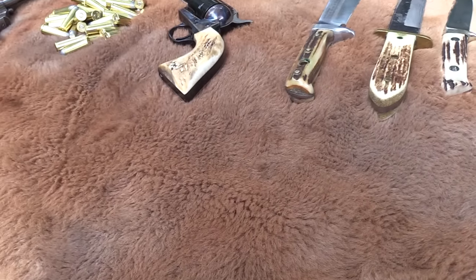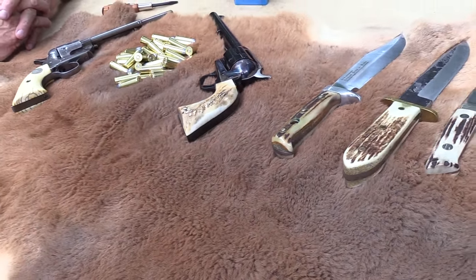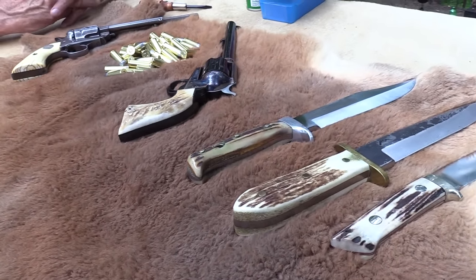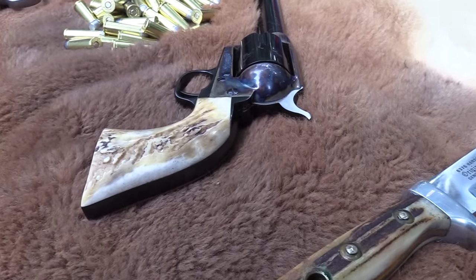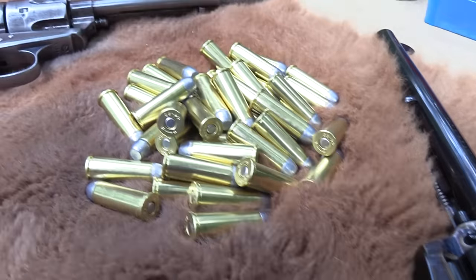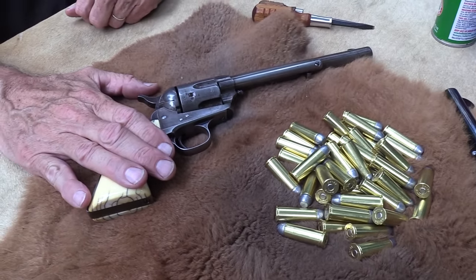Hickok 45 here, and you're looking at a Colt Frontier 6 Shooter. Looks like there's a couple of them — sort of, and sort of not. We will explain. Here is the Colt Frontier 6 Shooter.